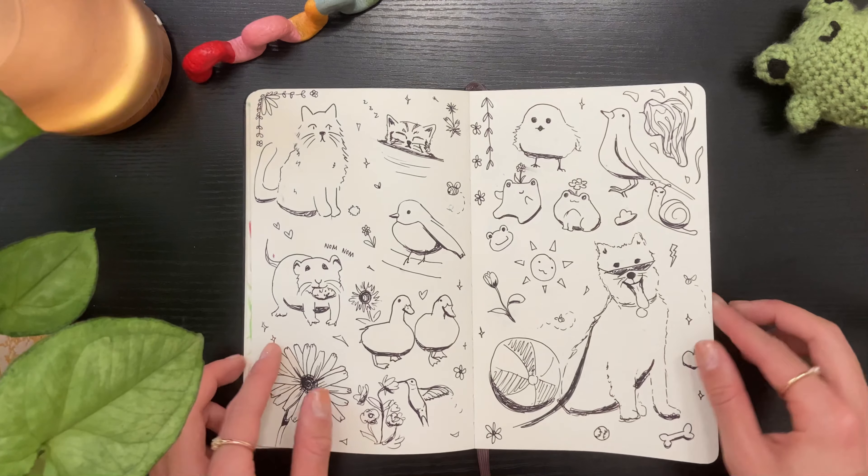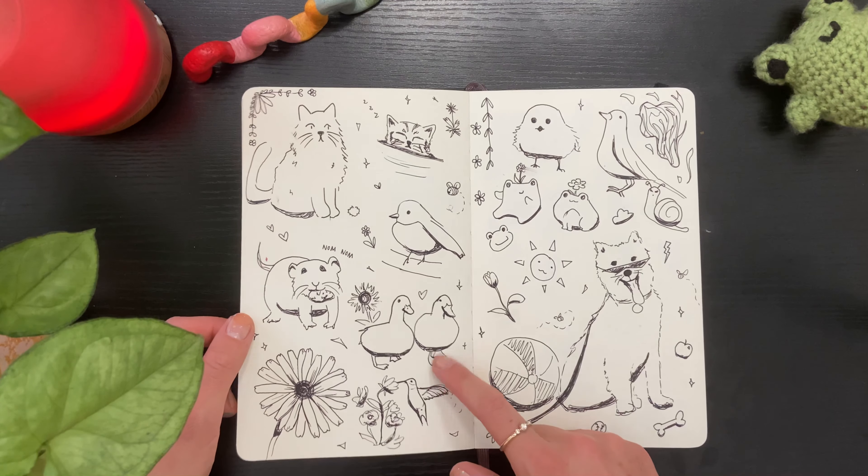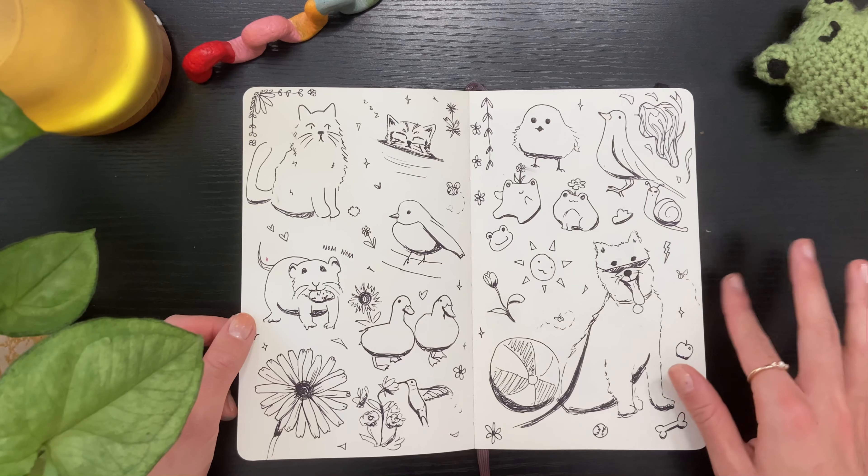After I got back home, I took my sketchbook to the lakefront, and I think this is where I discovered my love of drawing ducks. I don't know what it is about them, but I love drawing them.